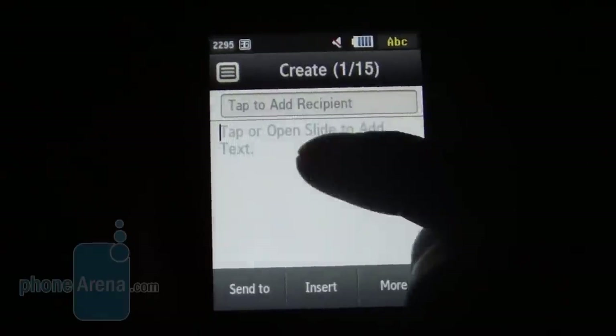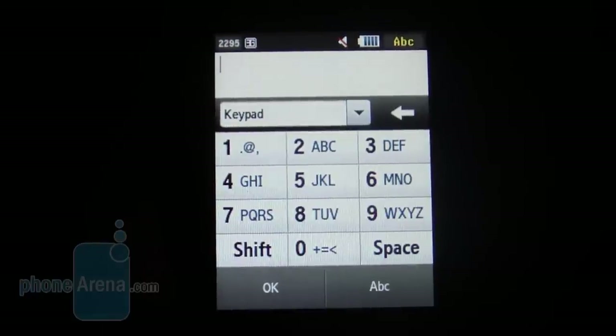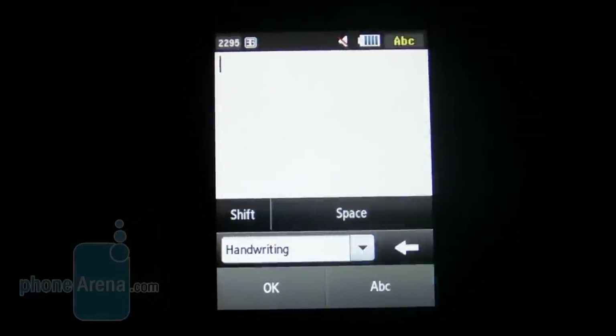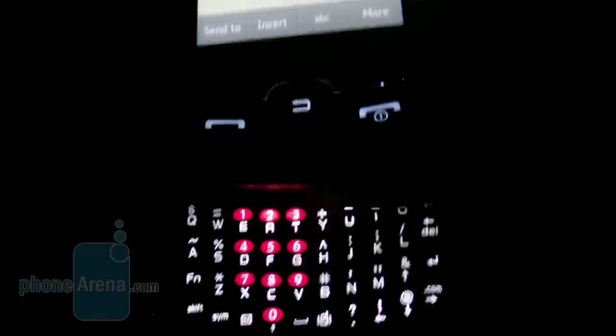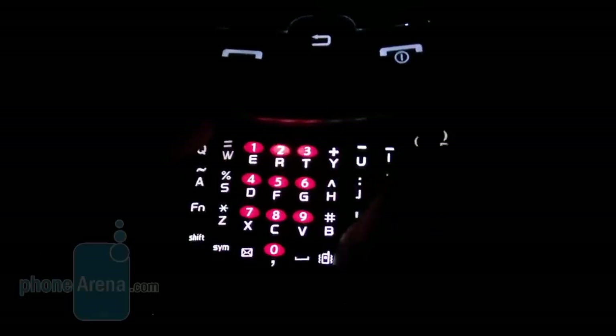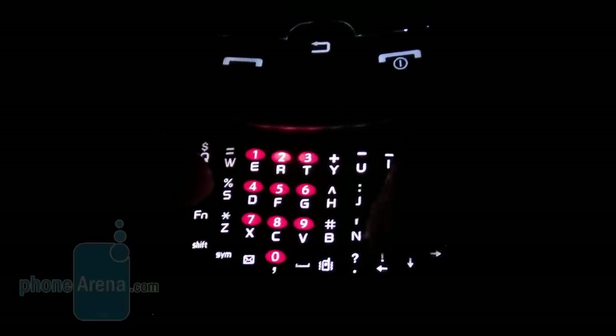When you send a message, you can utilize a variety of different input methods. For example, the keypad for a more traditional way of texting, or you could use the handwriting recognition, which works well but isn't really the most convenient. When we used the portrait QWERTY keyboard, we noticed a noticeable lag when you started to speed type. After getting comfortable with the keys and typing fast, it had a hard time catching up with what we were doing.